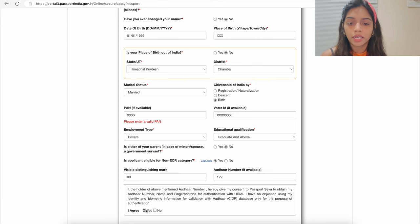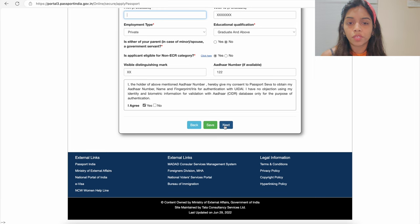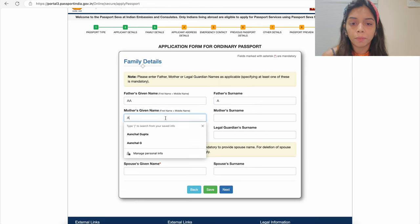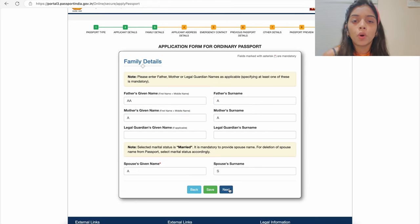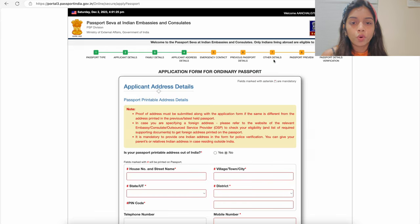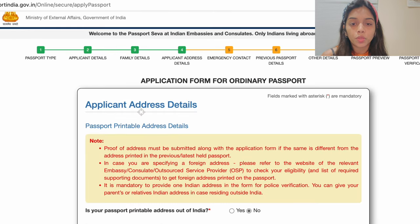The next page has details about your father, mother, legal guardian, and spouse — fill in all details one by one. A pop-up will appear noting that since you are applying from the USA, it is not necessary to be in India while applying for reissuance of your passport.